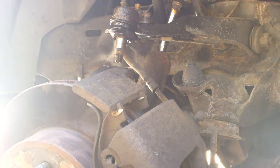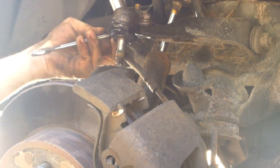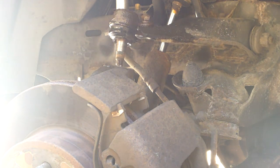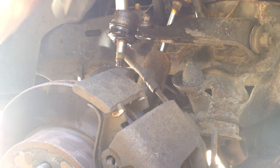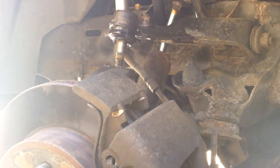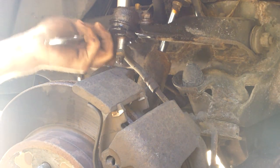Now to remove these old nuts. Oh, might help everybody if I hook the hose up first. Okie dokie, move that over there — there we go.